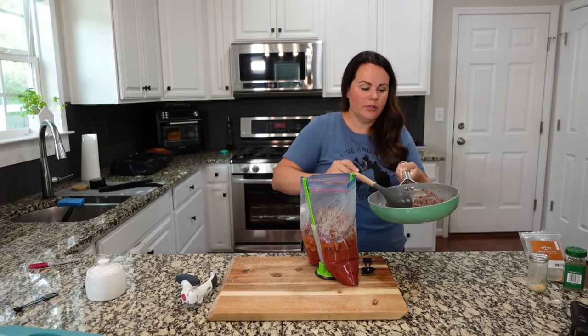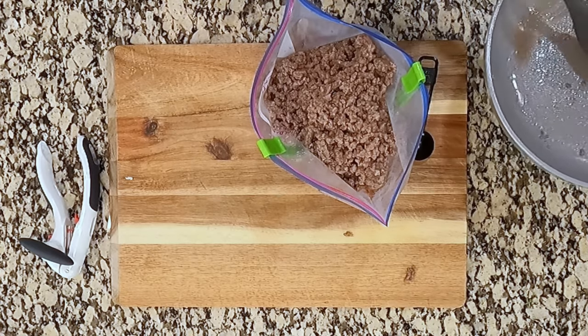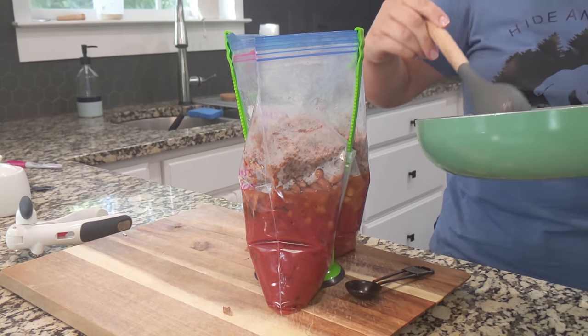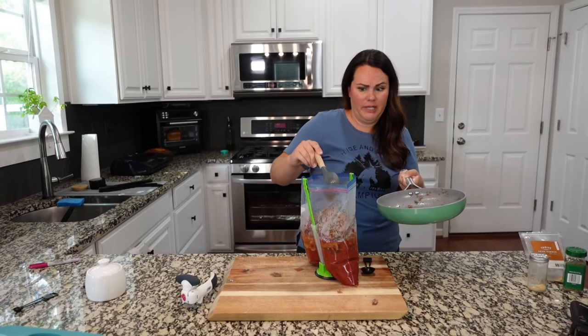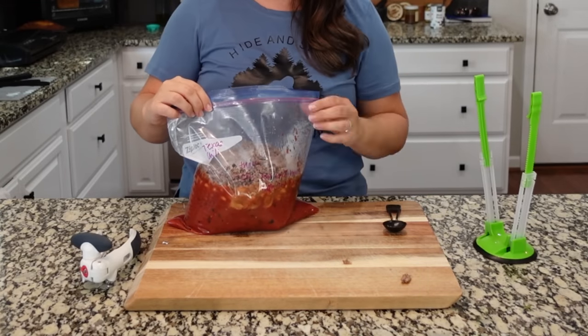Some people like their chili a little sweeter — you can absolutely add some brown sugar, and that's going to give it some sweetness. You can also add Worcestershire; we've added that plenty of times before. I feel like every time I make chili, it's just a little bit different.